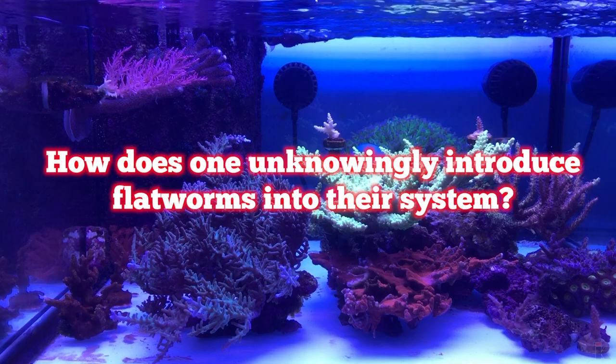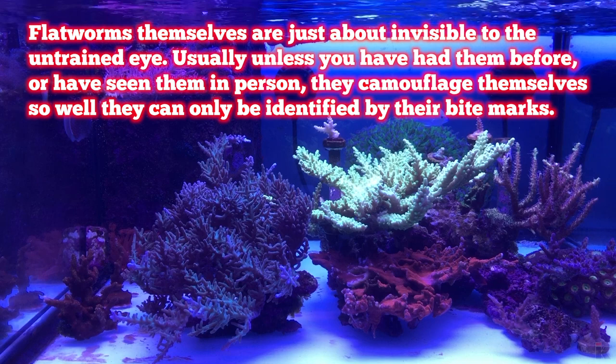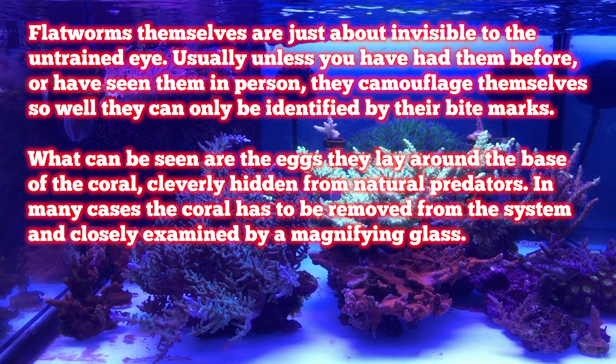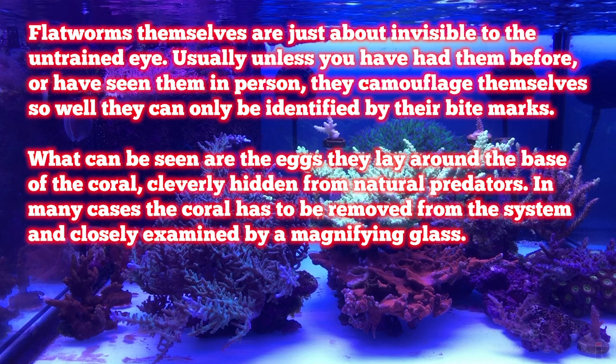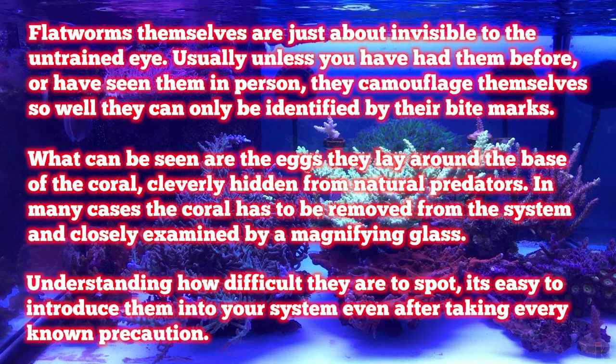How does one unknowingly introduce flatworms into their system? Flatworms themselves are just about invisible to the untrained eye. Usually, unless you have had them before or have seen them in person, they camouflage themselves so well they can only be identified by their bite marks. What can be seen are the eggs they lay around the base of the coral, cleverly hidden from natural predators. In many cases, the coral has to be removed from the system and closely examined by a magnifying glass. Understanding how difficult they are to spot, it's easy to introduce them into your system, even after taking every known precaution.